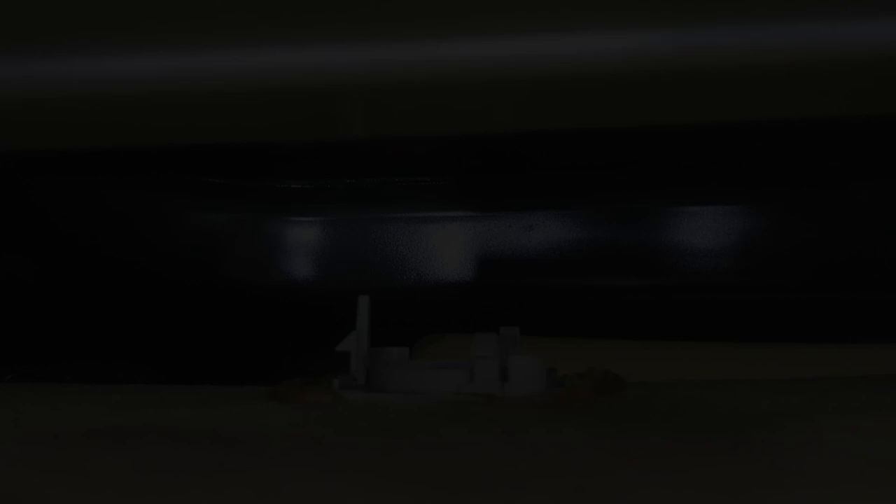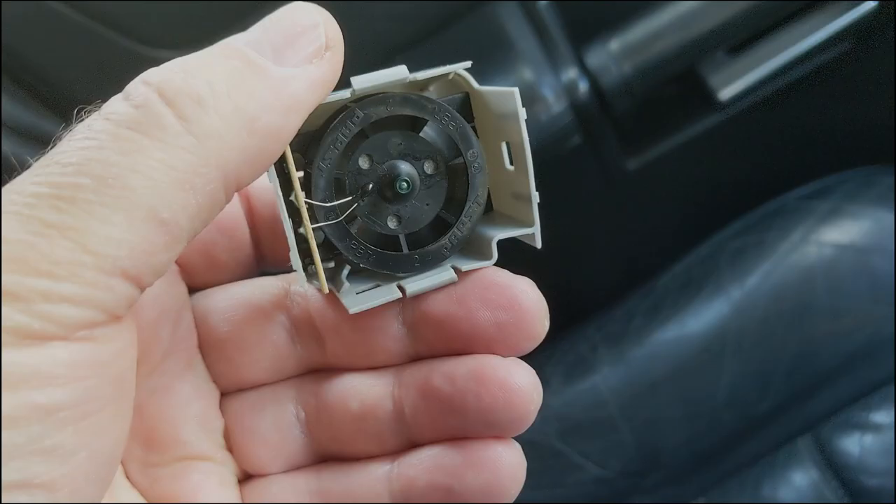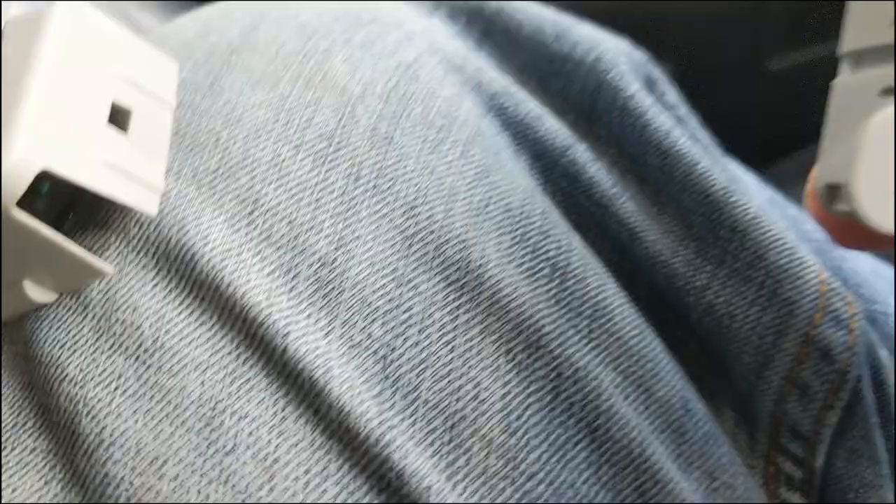Just to explain — that's the old aspirator and here is the new one. They are very different in construction. The cases are different and you can't swap them over; they will not plug in. They are two entirely different assemblies and are not compatible.